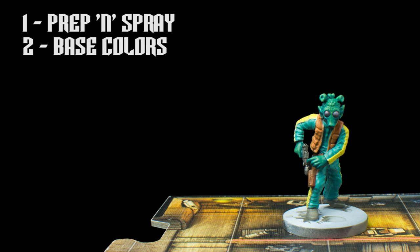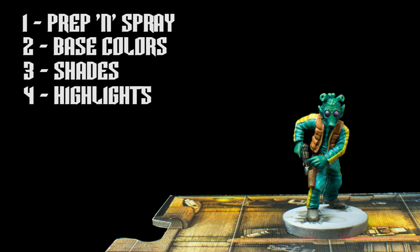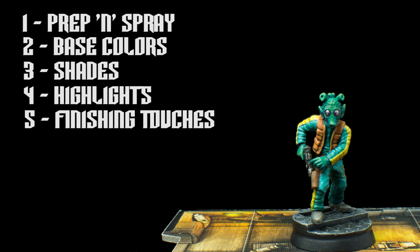We'll then apply our base colours, followed with some shades, which I'll be applying mostly to select areas — this will reduce the amount of highlighting needed. We can then apply a few delicate highlights to the miniature, followed with some finishing touches that will focus mostly on adding some reflections to the eyes. Let's begin with the base colours.